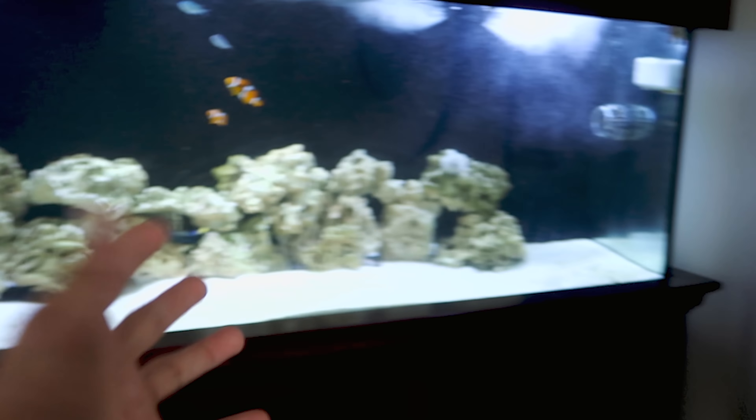Over here is Andy's show tank. In here we have some lionfish, a little grouper hiding in the rocks like groupers do, and look at this lionfish — and there's a much bigger one over here. That's such a cool tank. I love the design of it, the way the rocks are set up, and the shape of the tank.